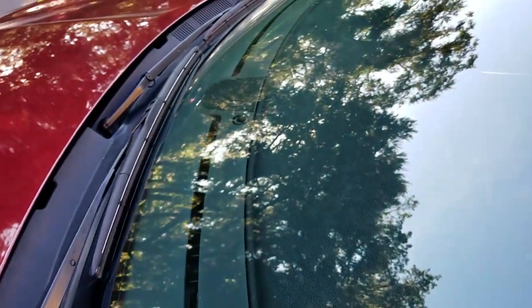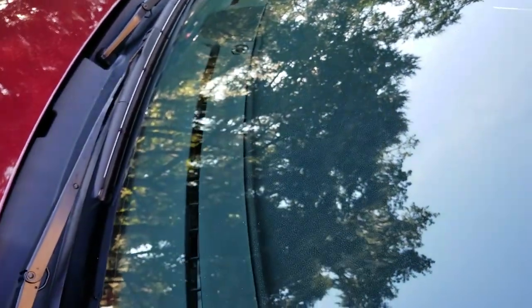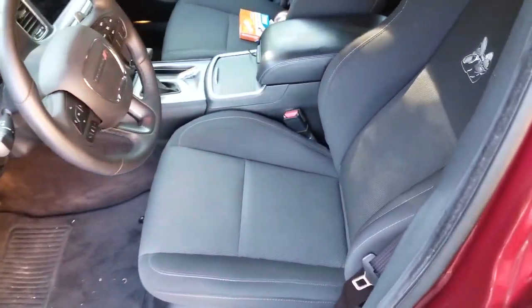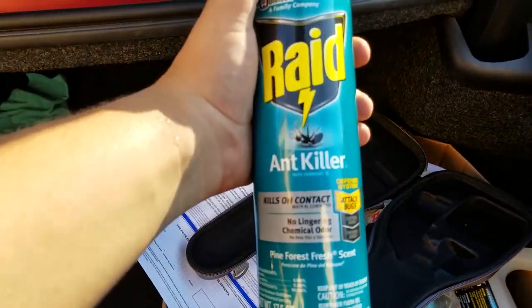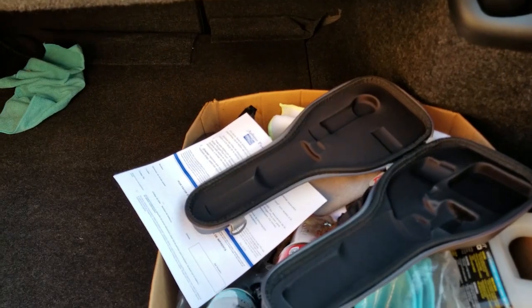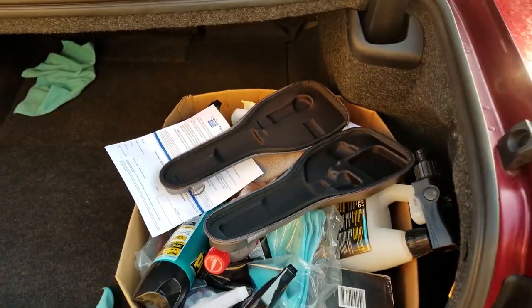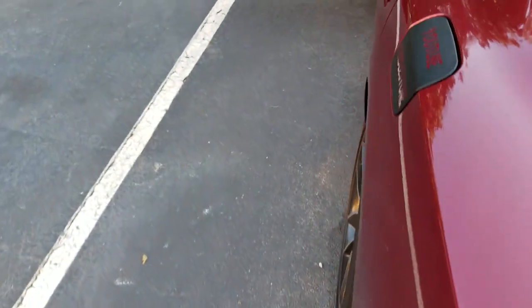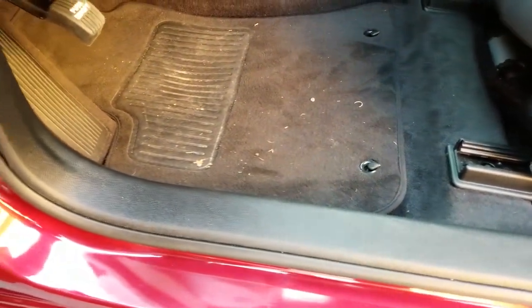They were all along the back of the car. I mean, they were just everywhere — all over the front of the car, and there's still some up here too. They were all running across the windshield. It was just disgusting. So I ended up buying some bug spray also. I got this specifically for ants — not the ant and roach killer, just the specific ant killer. I sprayed that, and if you're wondering, I did spray that on my paint. I don't see any real damage to the paint.